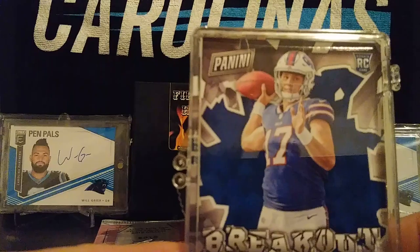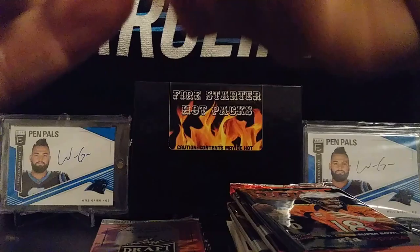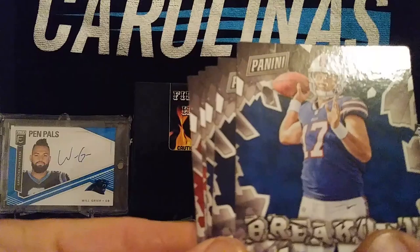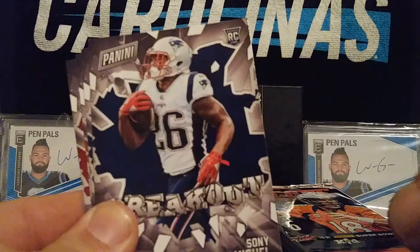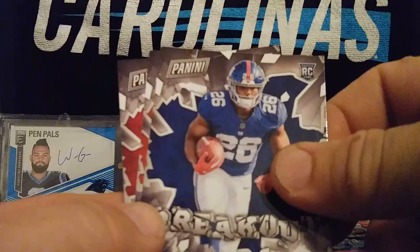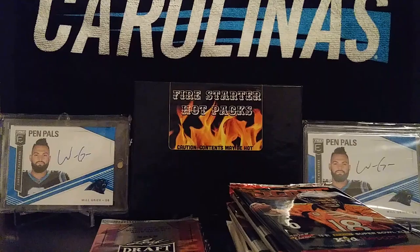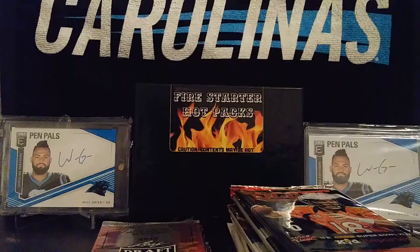They also sent us a few extra cards here. Opening this up — these are our five extra cards. We got a Josh Allen Breakout Rookie card, Sonny Michelle Breakout Rookie, Saquon Barkley Breakout Rookie, Baker Mayfield, and a Josh Rosen. So that's not too bad.